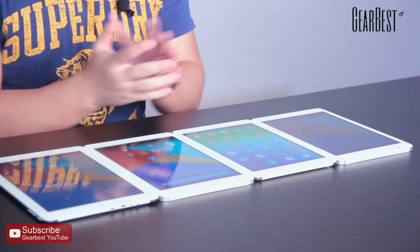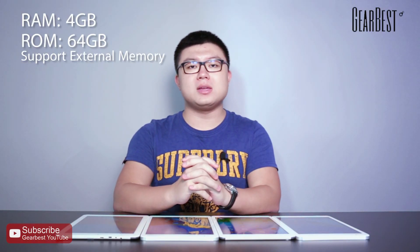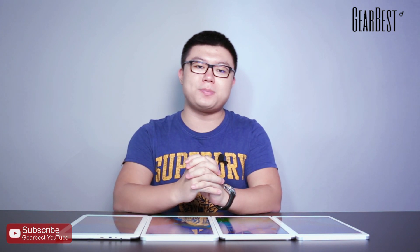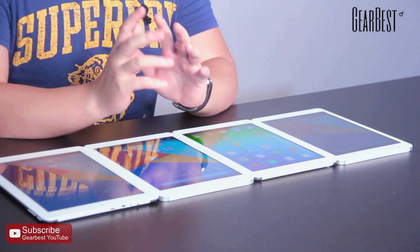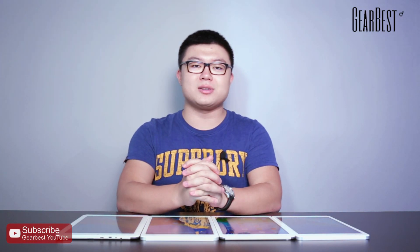All of them have the same RAM and ROM — the RAM is 4GB and the ROM is 64GB. All of them can also accept an extra TF card up to 128GB. Moreover, the X98 Plus 3G can insert a SIM card, so it supports 2G and 3G networks, but the other three tablets cannot.